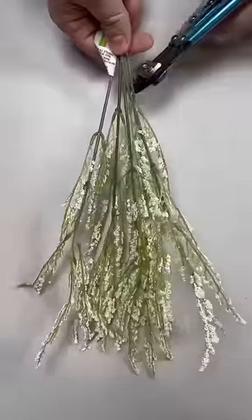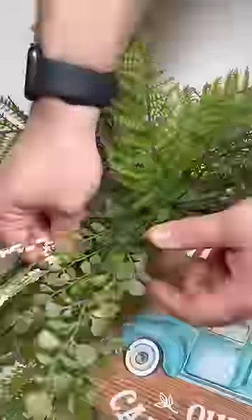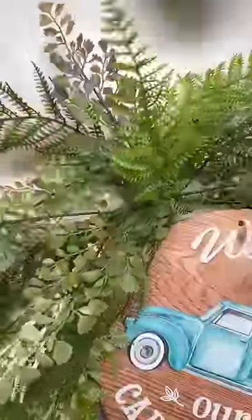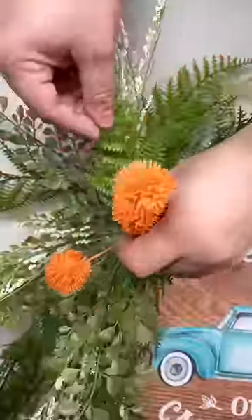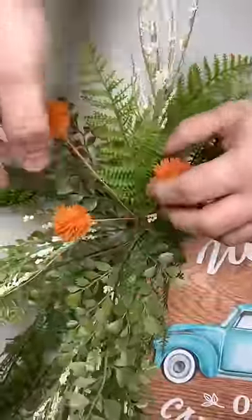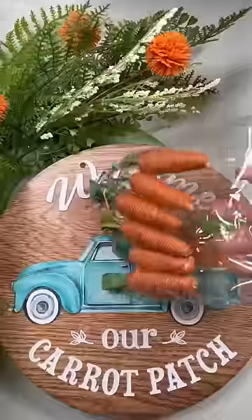Now we're going to come back in with some of these white filler berries. Once you cut them up individually, dip them in your glue skillet and work them right into the styrofoam. After doing this, we're going to work in this really pretty spray from our website — we have these in all colors, and I'm using the orange to go with the theme of the carrots.